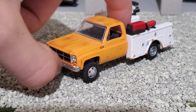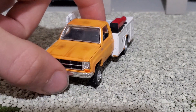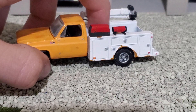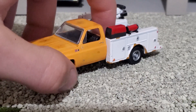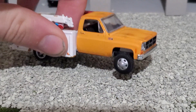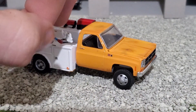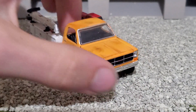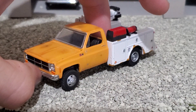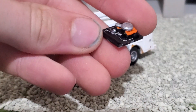Same thing with this — it's just an M2 square body with a Greenlight service bed. This service bed was the same one that was on the Hot Wheels second gen that I did a while back. I tore it apart for obvious reasons because it was ugly. Kind of weathered up the cab a little bit.